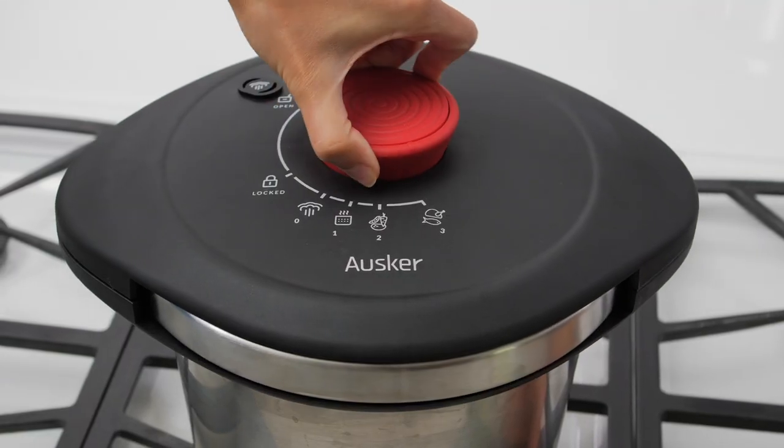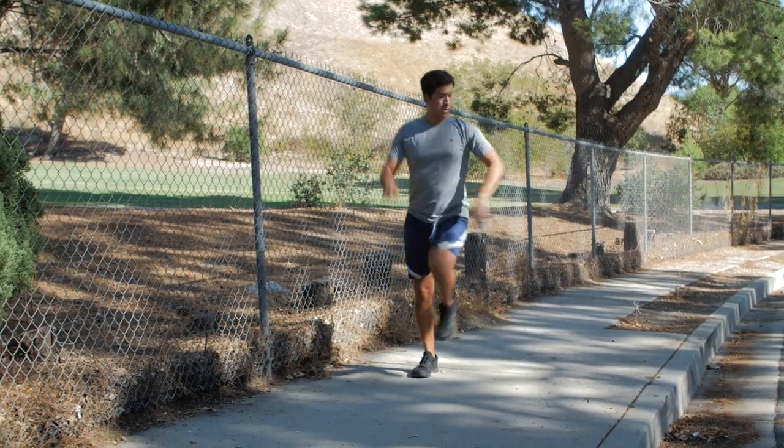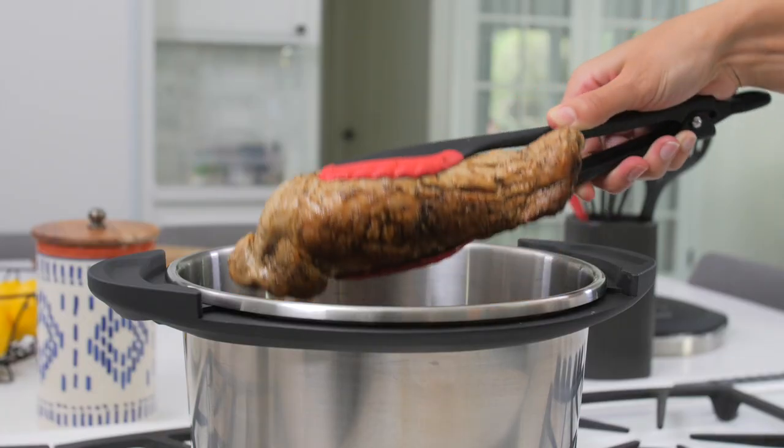Use the time you save cooking this tenderloin in your Oscar Pressure Cooker to learn the trombone. Or finally, master jogging. Time's up! Tenderloin's ready.